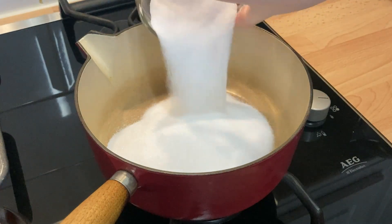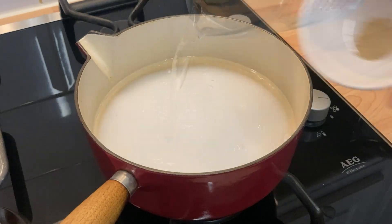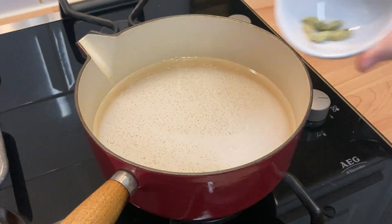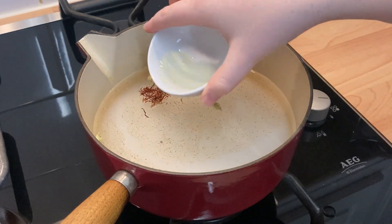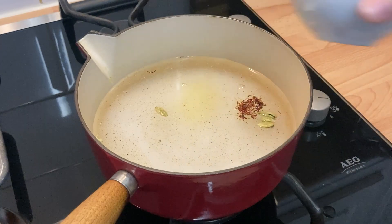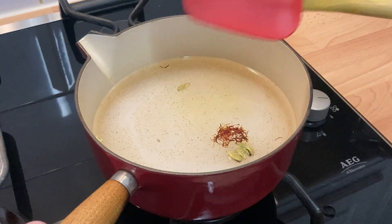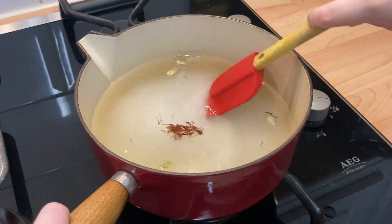Now for the syrup. Add a large pan to the stove and add the sugar, water, cardamom powder, cracked cardamom pods, saffron, rose water, and lemon juice. Heat on low to medium heat until fully dissolved, stirring every minute to stop the sugar sticking. Turn up the heat and simmer until you get a light syrup that just clings to your spoon.